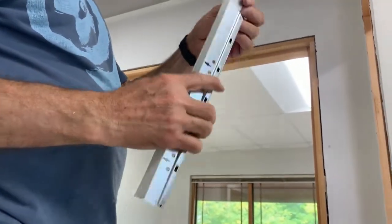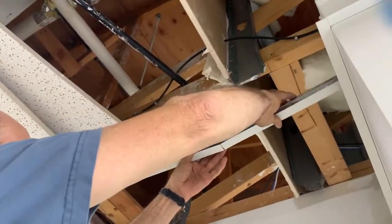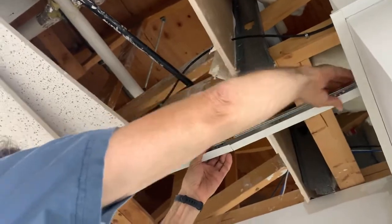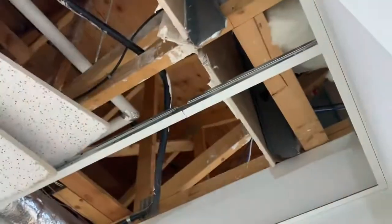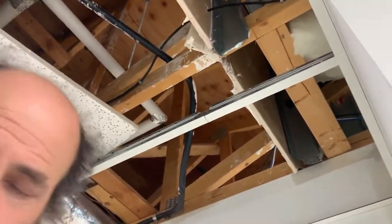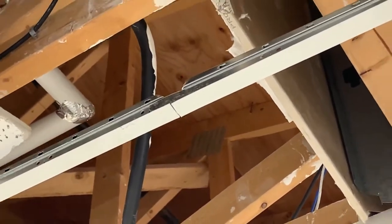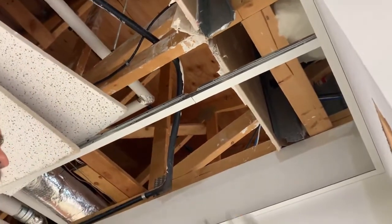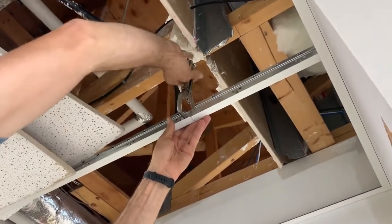So here, once you have it like this, you're just gonna fit it in between. This is when you're just doing the repair. You'll see there — it's not like perfect. But what we're doing here is just a repair to get it going. And then if you have one of these clips, you just clip it tight.